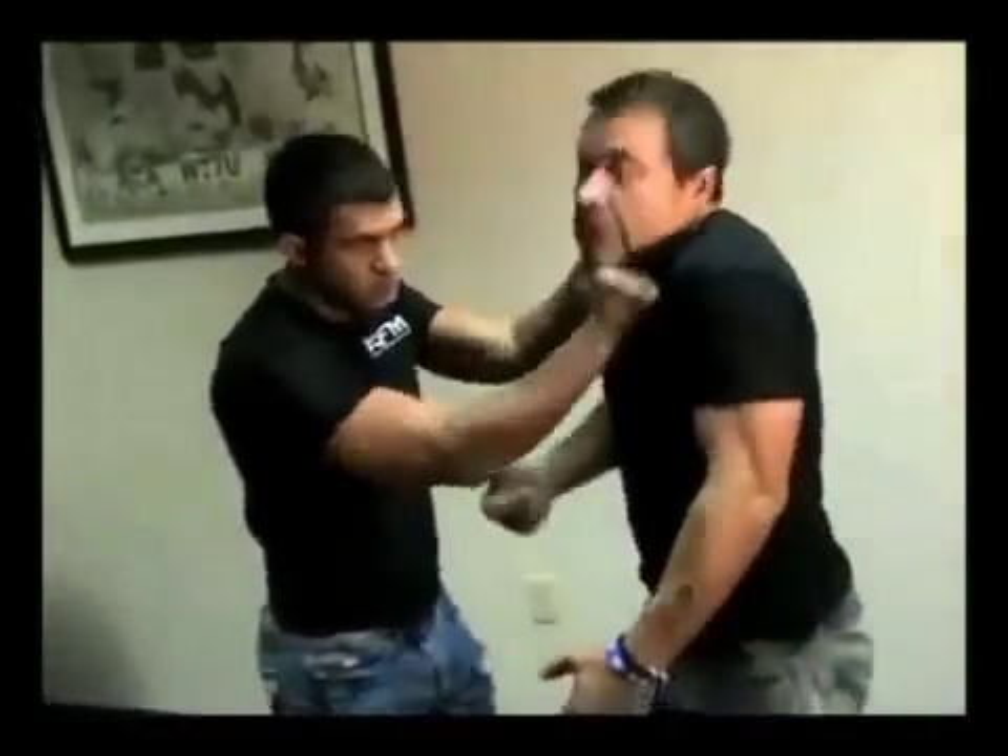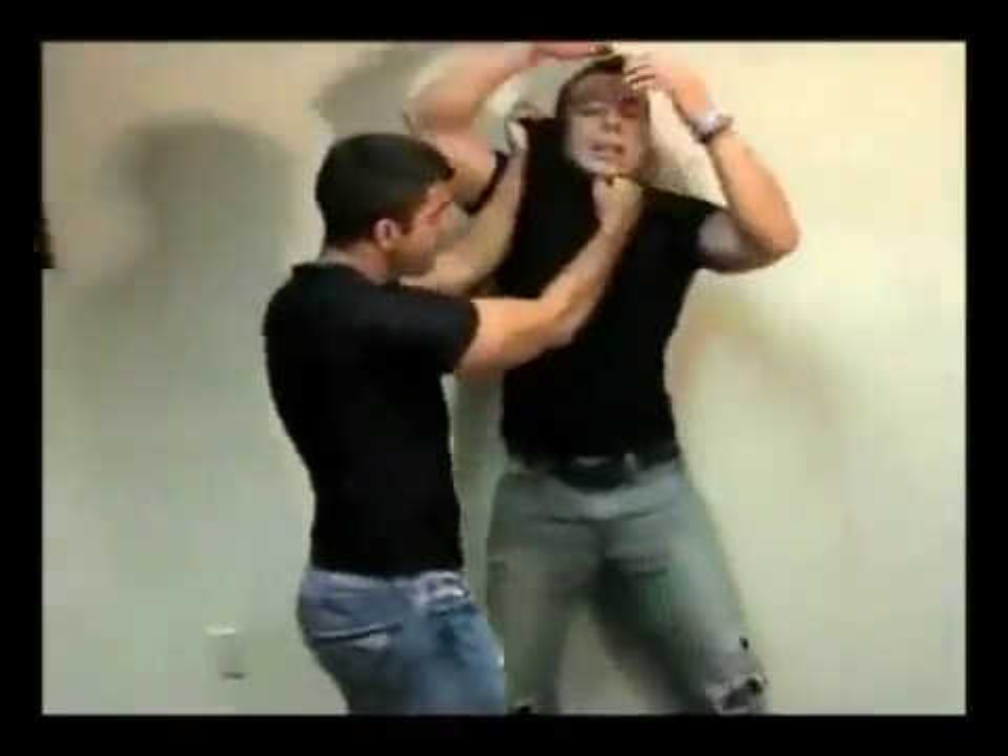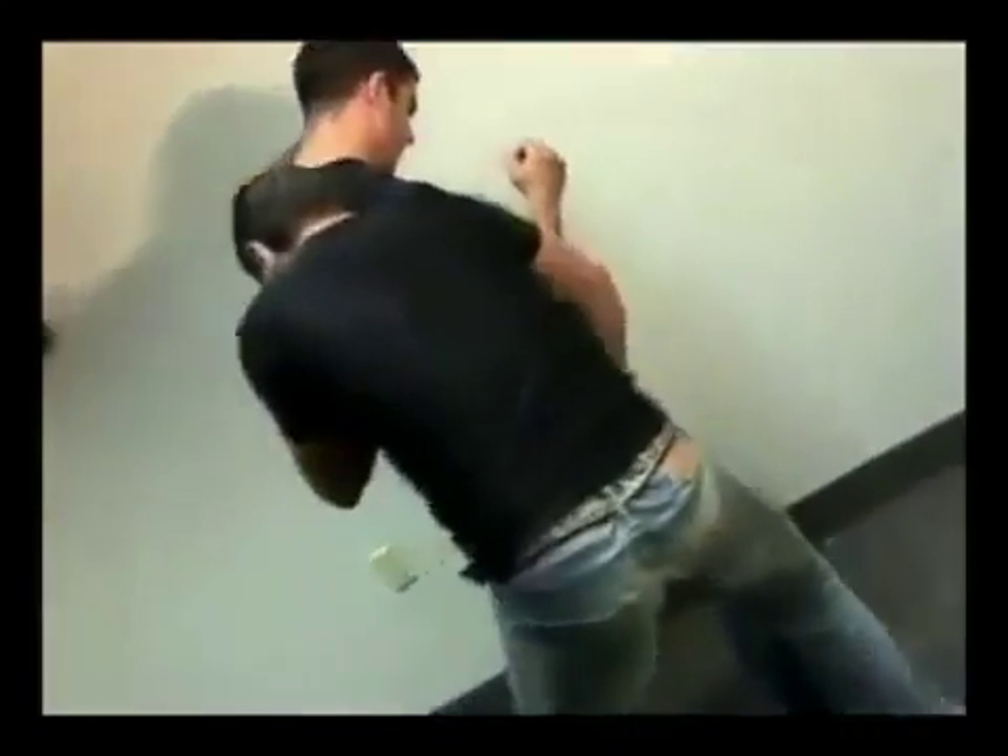I use this for provocation. He attacked me, and I use the same moment for manipulation — how to catch the leg, how to use the body like a shield, counter the wall, control the wall in the same moment, control all the area, catch the leg and break the leg.